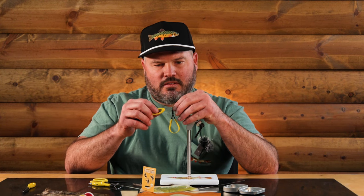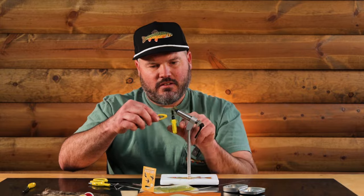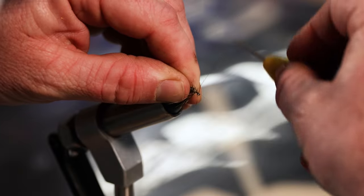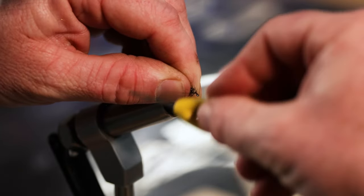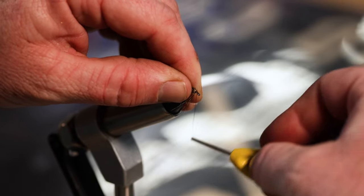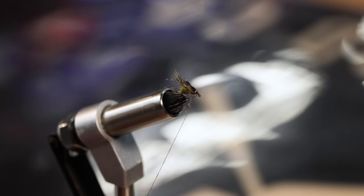That one's looking pretty good. Now I just got to get a few wraps to tie off that hackle, make sure it doesn't pop off. Here at the eye of the hook I'm just doing a few more wraps to make that head look pretty good - pull a thread on there, just a brown thread.